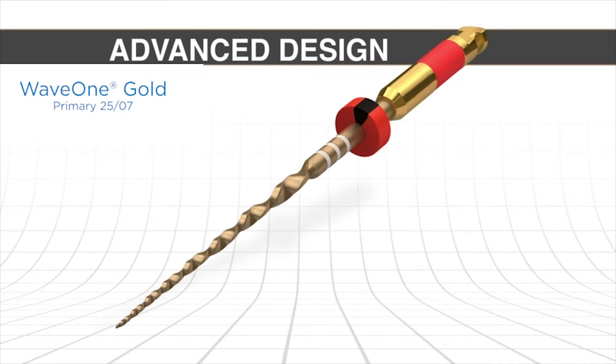Let's look at the design. The instrument basically has along its active portion only a fixed taper in the first three millimeters. Then we have decreasing percentage tapers over the rest of the active portion — 6, 5, 4, 3 — and that keeps our preparation a little smaller and it keeps it away from external root concavities, for example, like furcal danger.